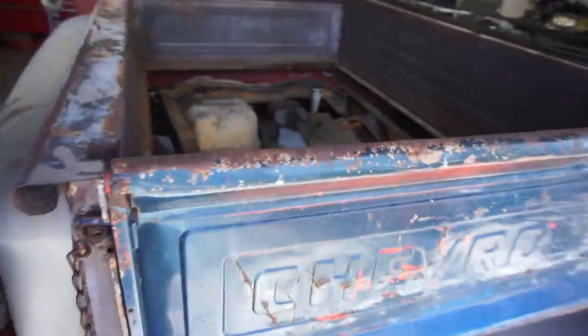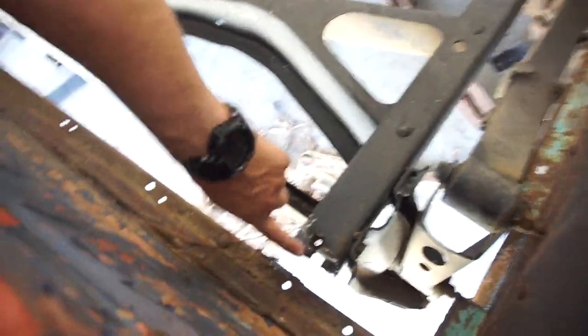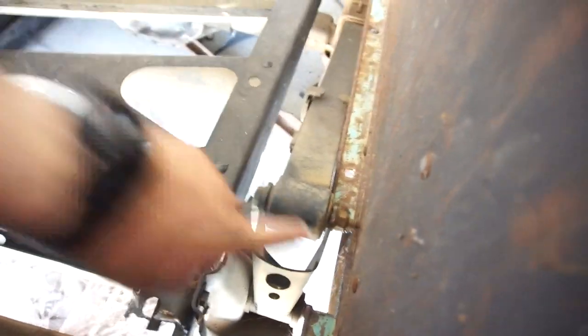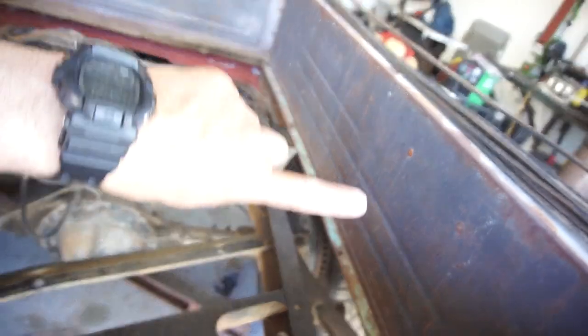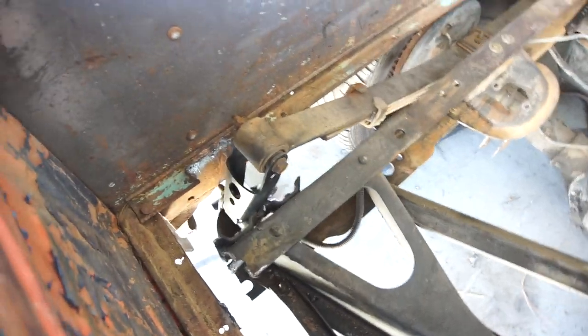As you can see, I already plasma cut the body mount off. I plasma cut the back of the frame off here — obviously I'll have to grind all that. Plasma cut this off so it'll fit. I'll probably just take those bolts and flip them so the stud is over here, same on this side, and then I'll have to tub it — cut in and do a little mini tub right here.